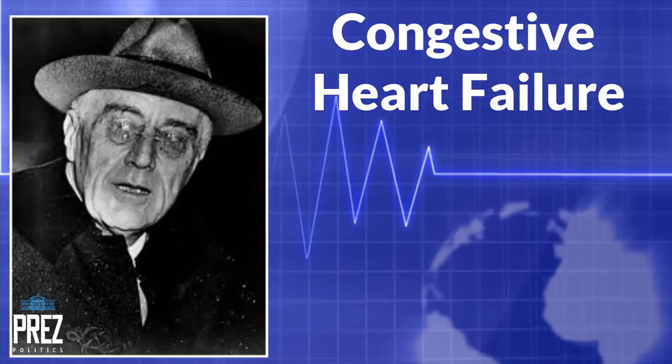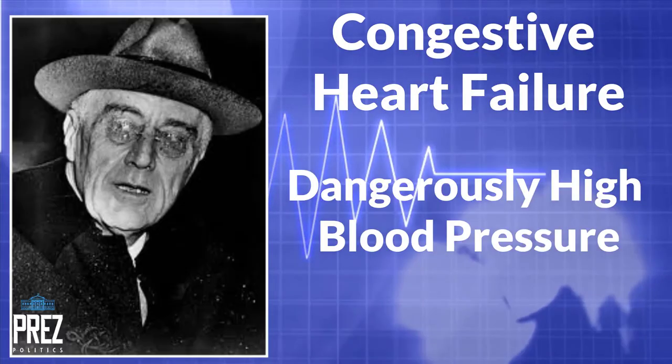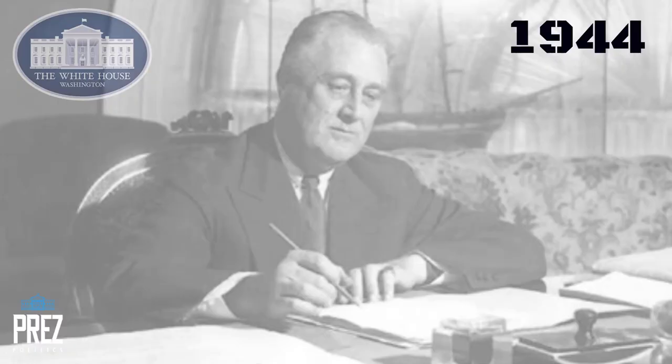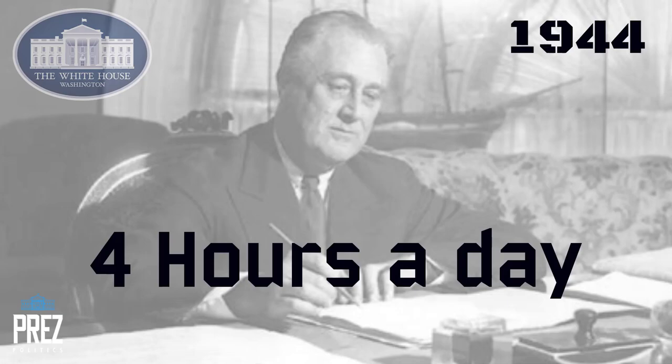The truth of the matter was he wouldn't have been able to campaign like he had previously. He had lost a great deal of weight. He had congestive heart failure and dangerously high blood pressure. He was a heavy smoker. People talked about him falling asleep in mid-conversation. And we know that in 1944, the White House cut back his working hours to just four hours a day just to preserve his energy.